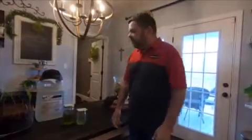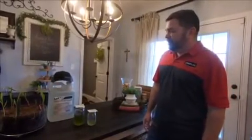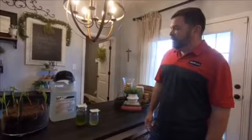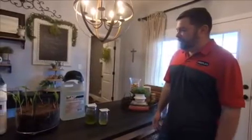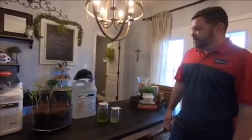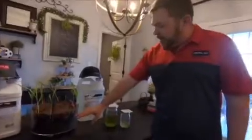Then we took a step further — let's get something where we can see roots. We put some seeds in there, some corn seed, and let's just test this starter out with the Ascend and zinc. So as you can see, we took a...